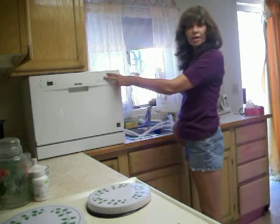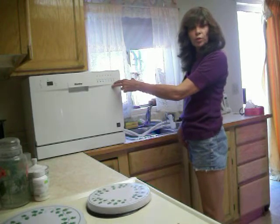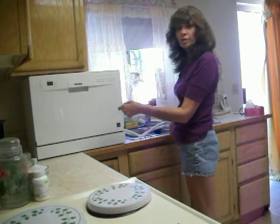Hi, I'd like to demonstrate the Danby countertop dishwasher. For those who are only one person or two, or have a small kitchen like I do, I'd recommend it for RVs too.